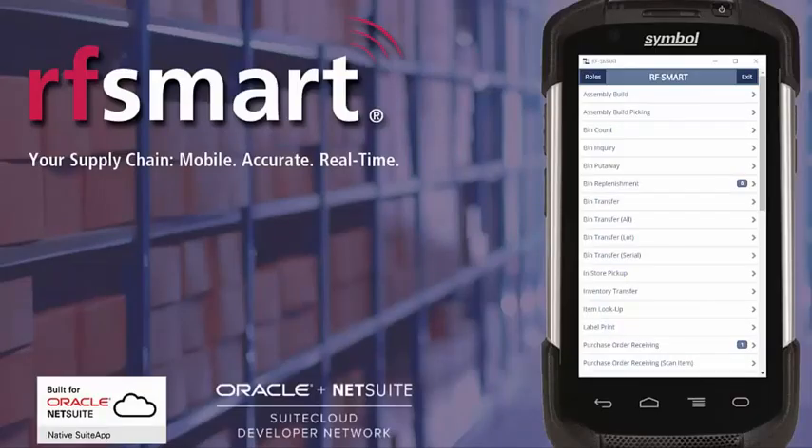Hello, you're watching a brief demonstration of bin put away using RFSmart for NetSuite. What you are seeing on the screen is a live mirroring of RFSmart on a Zebra TC70 device operating in real time against NetSuite. RFSmart can be used on a wide range of devices.